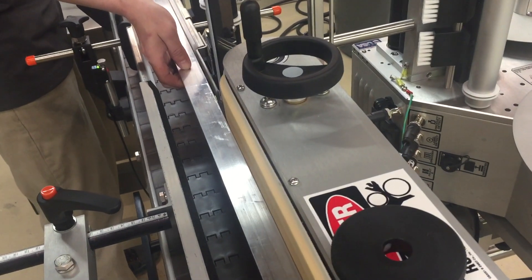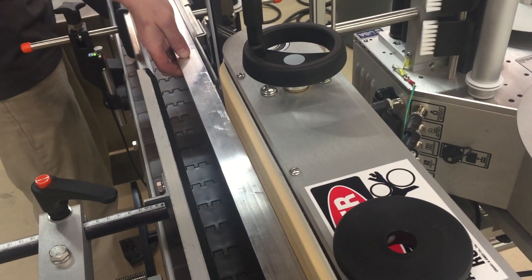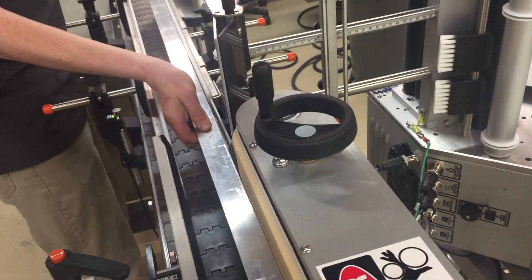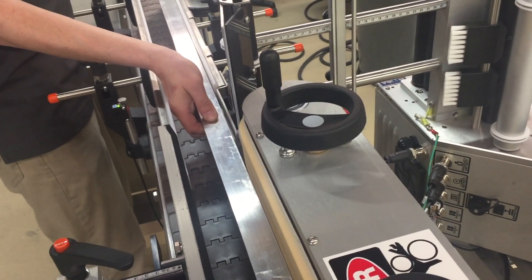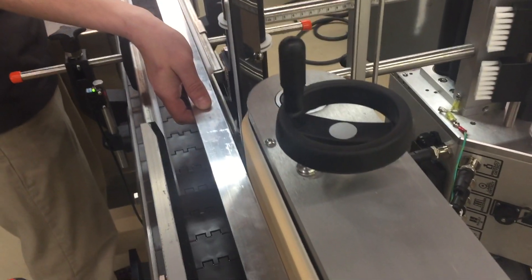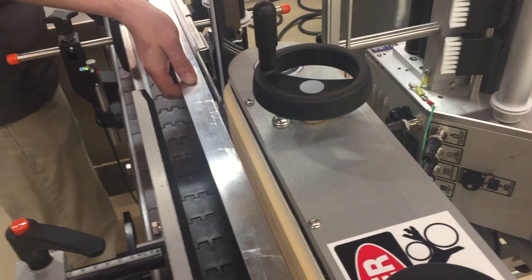Right now the technician is lining up the wrap belt with the infeed guide rail. As you can see with a straight edge, it's perfectly straight. You would adjust the infeed guide rail so that it would be perfectly parallel with the wrap belt.